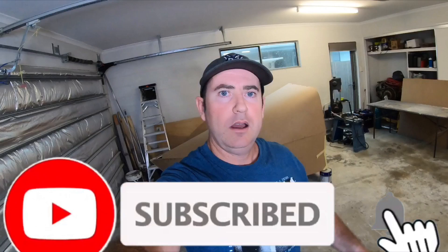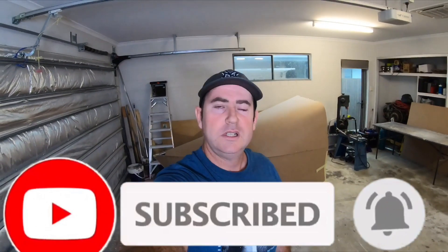Hit that like, subscribe and ring that bell and follow along on this build. I may be crazy, but follow the crazy guy and let's see if we can make this happen.